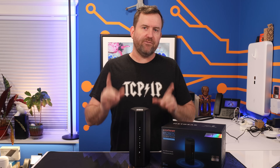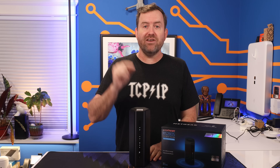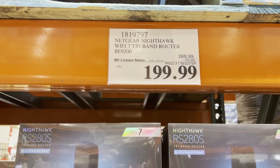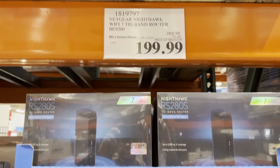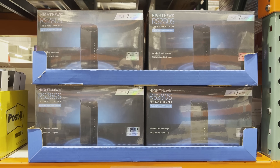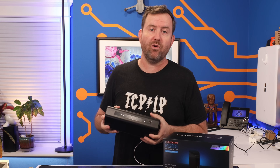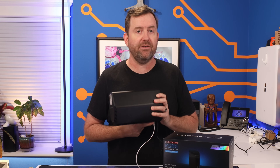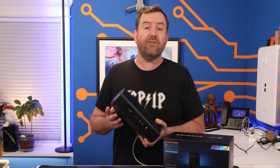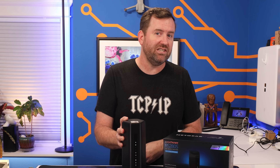So let's get to the final verdict. Is the Netgear Nighthawk any good? Starting with the price: $200 for this hardware I think is a good deal; $300 for the online version, definitely not as good. So try to pick up the one at the Costco price if you can. This device does have some of the latest hardware — 2.5 gigabit ethernet ports and Wi-Fi 7 capability — and even if you're not fully using either of those technologies, at least you're future-proofing your network a bit.